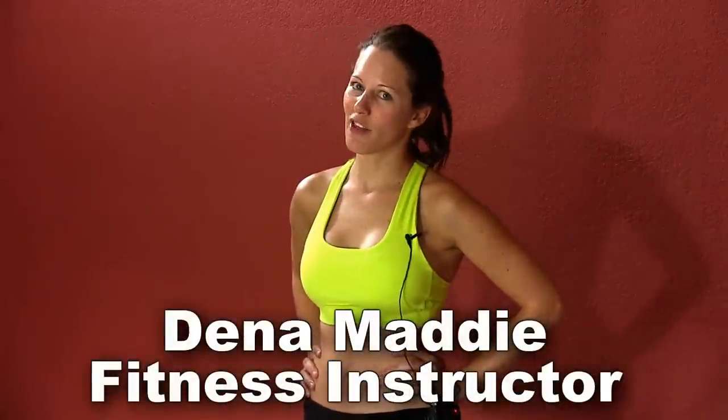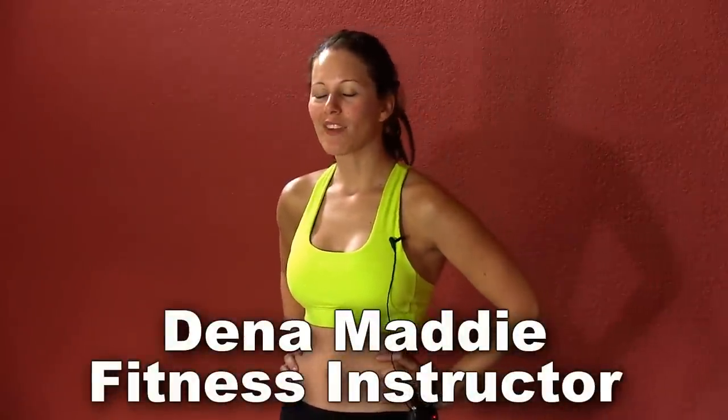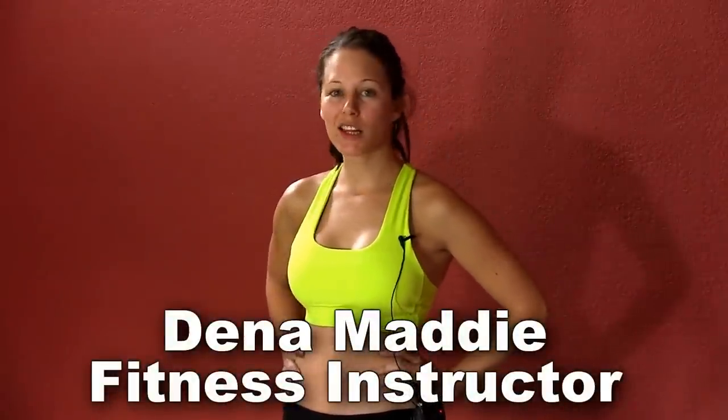New videos every day. Hey, it's Dina. We're ready for another good cardio workout. This one, you really don't need anything, just a little bit of space and your own body weight. So let's get started.